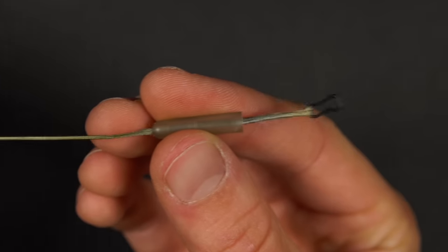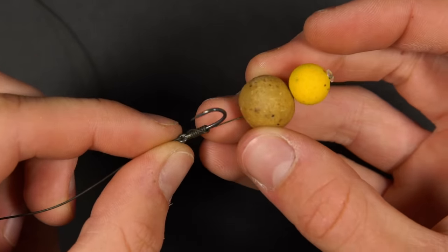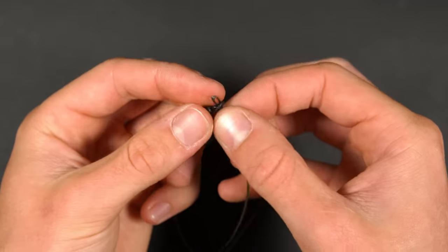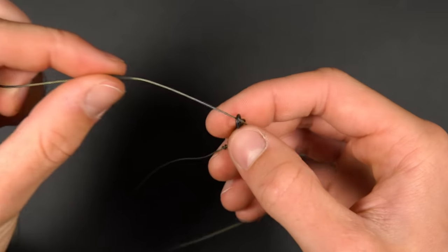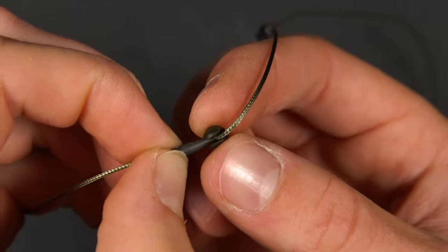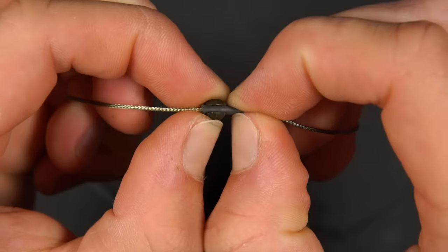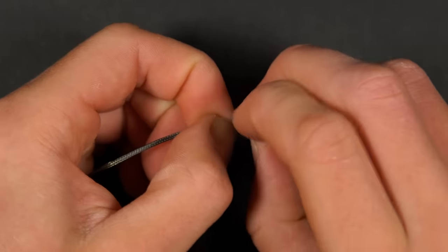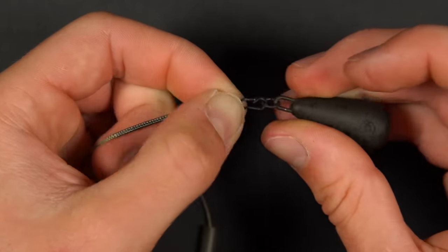Pull the heli sleeve down to cover up the clip. To attach your hook link you'll need to tie the end to a ring swivel. Pass the ring of the swivel down onto the leader and over the chod sleeve. You can now attach the no-trace bead. The no-trace bead will fall off and allow your hook link to slide up off the leader if your line happens to snap when attached to a fish, making it a perfectly safe rig.